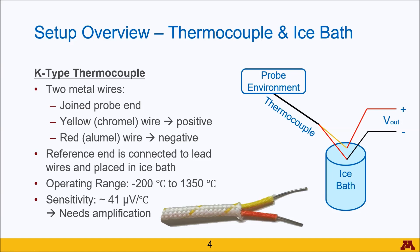The operating range of the thermocouple is between negative 200 degrees Celsius and 1350 degrees Celsius, which is outside any temperatures we will experience in the lab. This makes it ideal for our lab, which is why we use it quite frequently in this course.